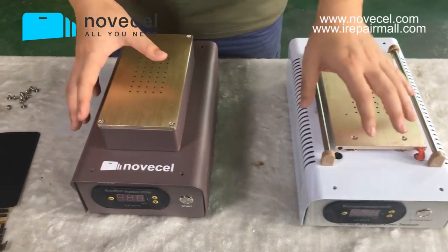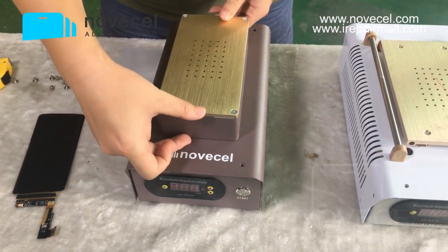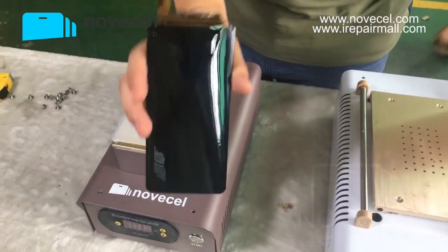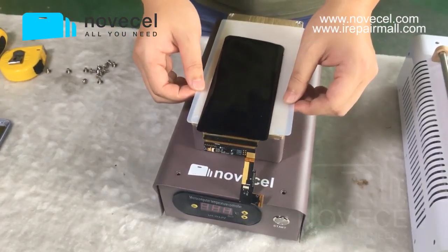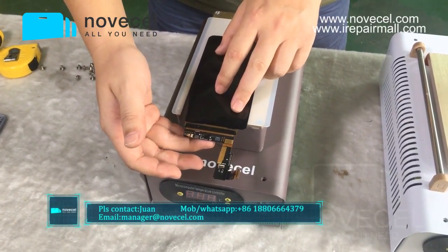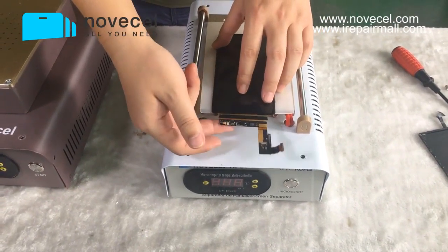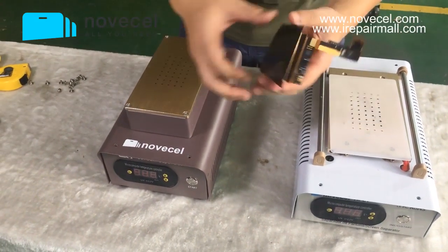The second difference is the space — this one has higher space. I have an S8+ screen here: when you clean the glue, you put it on the hot plate to clean the glue. With the Q1, you don't have to extend the flex too much. But with the HP01, when you clean the glue, you have to extend a lot of the flex. The more you extend the flex, the more you're gonna break the flex.